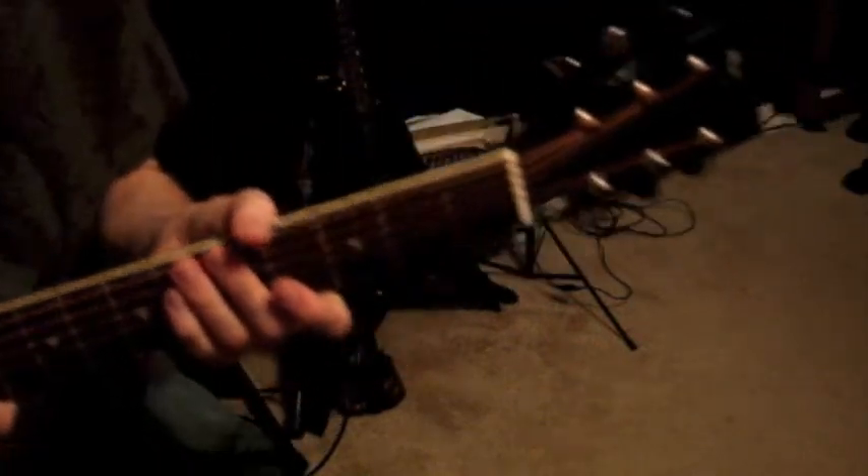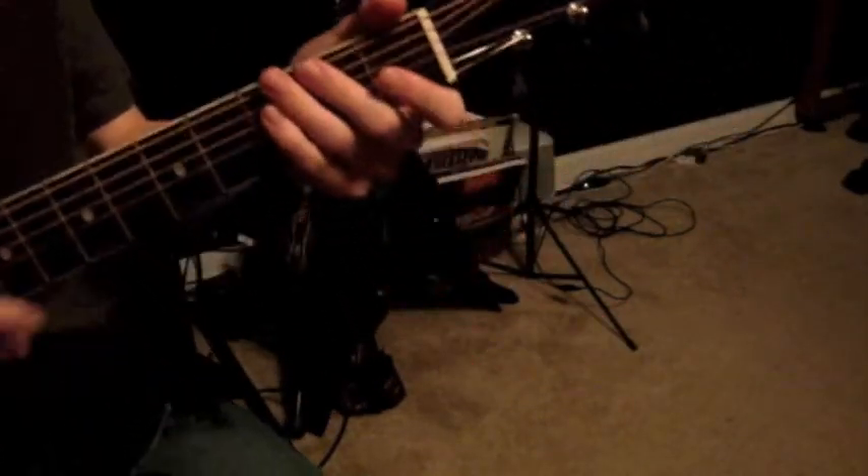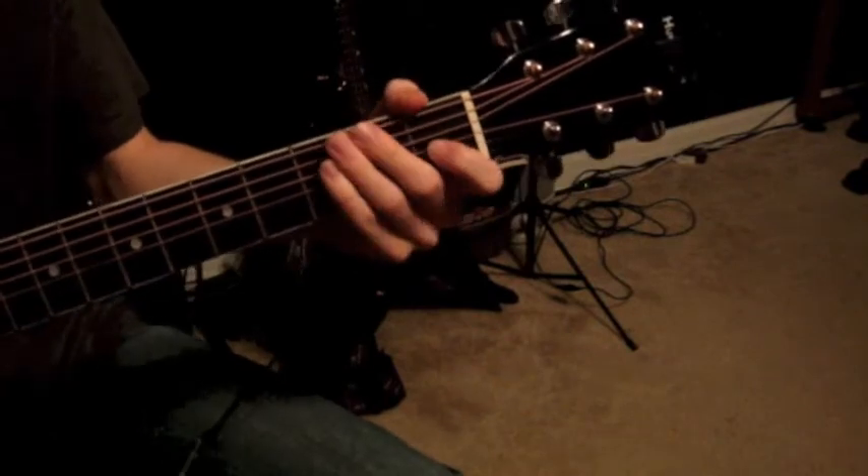Hi, this is Michael from MVR Music Lessons, and today I'm going to be talking about chords. So let's jump right into it.